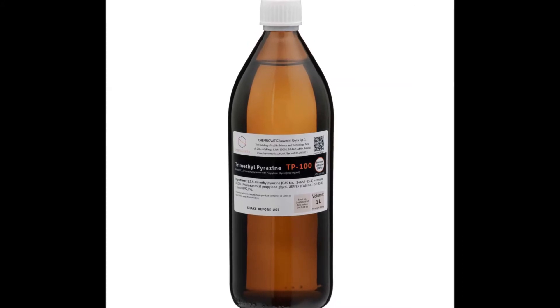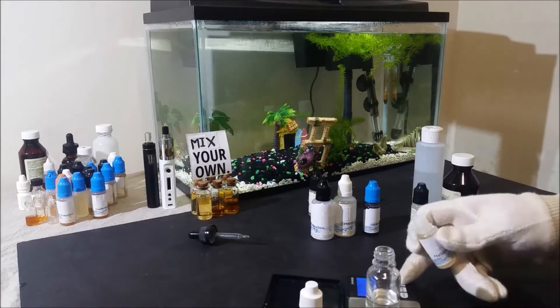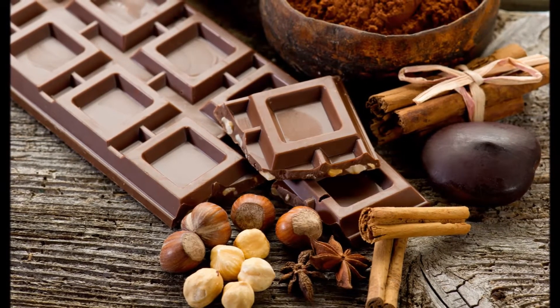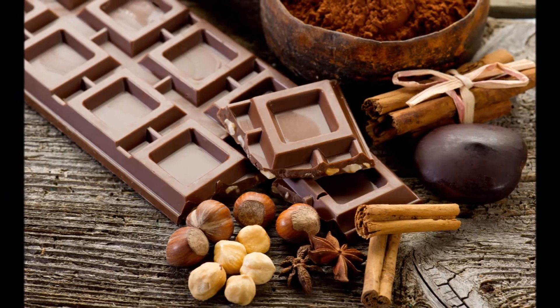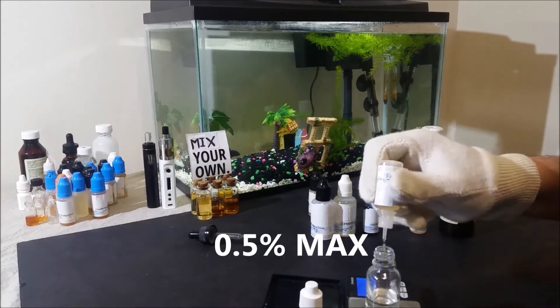I also used trimethylpyrazine, which is similar to acetylpyrazine but gives a much bigger emphasis on roasted nuts and cocoa flavors. If you have some, definitely use it here, but try to stay as always at below 0.5%.